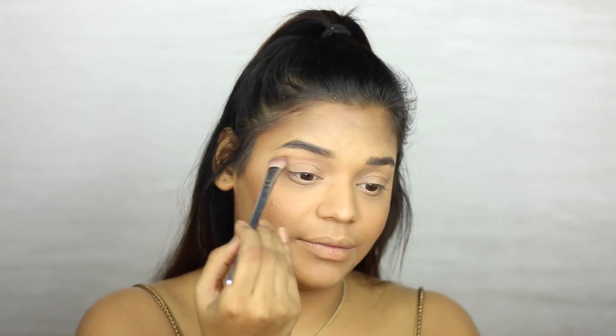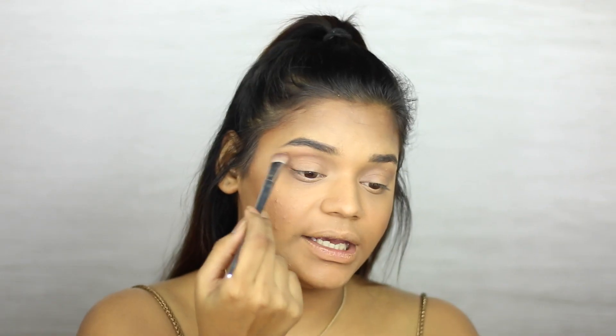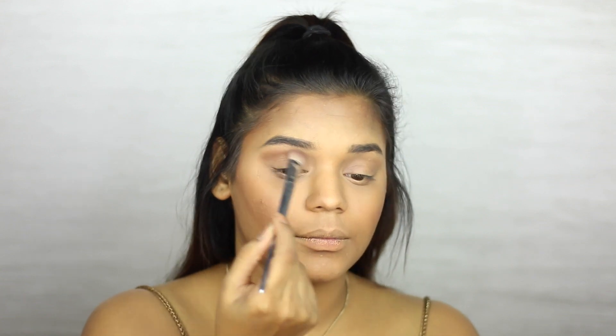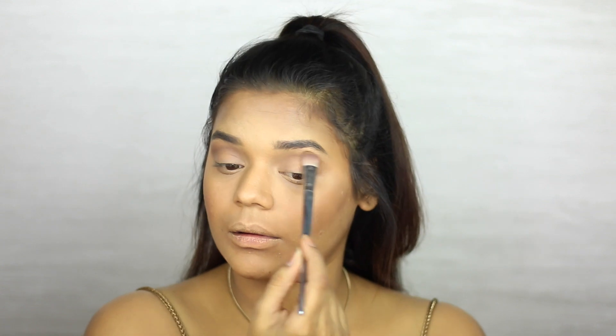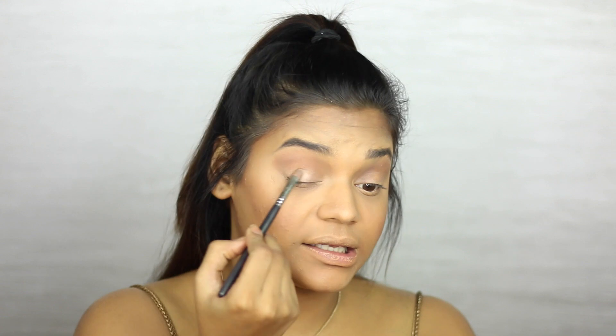Moving on to the eyes now. For my eye makeup today, I'm going to be using the Fortune Favors the Brave Palette by Makeup Revolution. I'm picking up a light brown color from the palette, warming up my crease and taking it really high up. Now picking up the darker color and placing it softly while blending it out at the same time. Then I'm picking up a really light shimmery color from the palette and placing it onto my entire lid — I'm not sure if she had a shimmery or matte shadow, but I want to add a little shimmer.